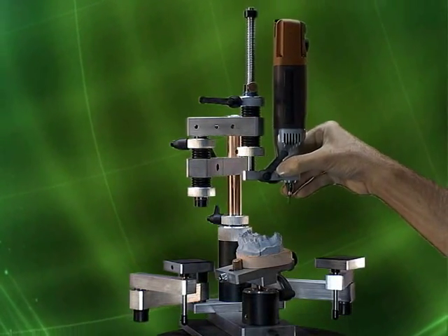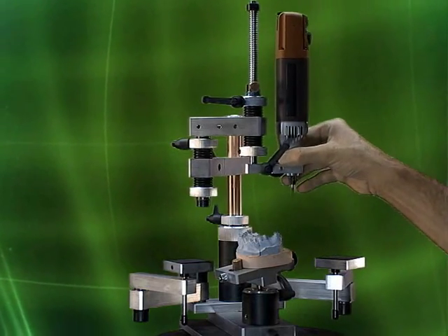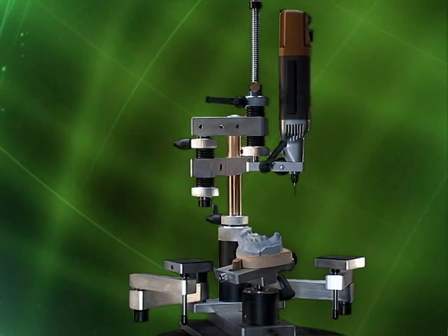With our MX series, you can mill in all three axes simultaneously. We call this milling on the fly.